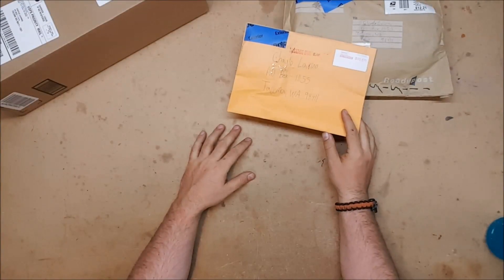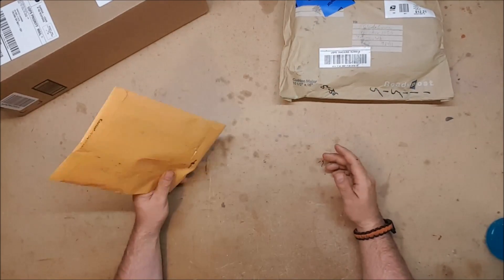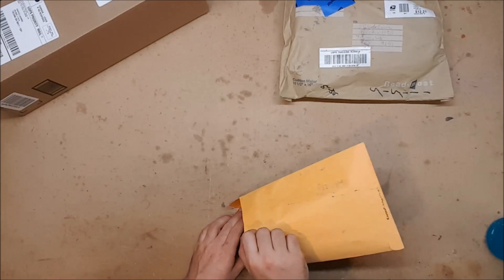All right, on to the packages. For fan mail I had one letter that wasn't actually fan mail, and a bunch of packages. I'm going to start with the little one because it intrigues me.